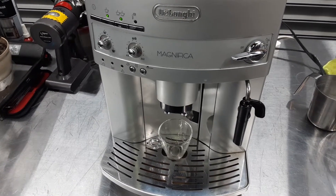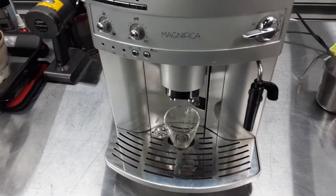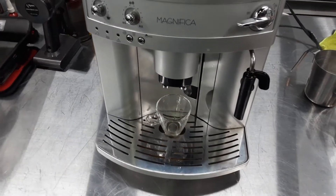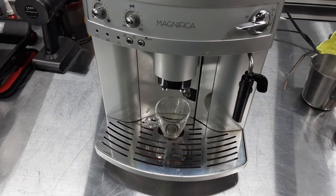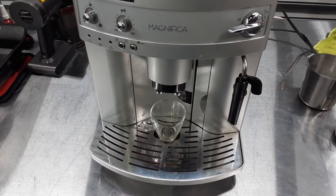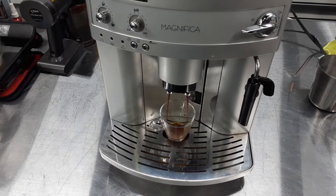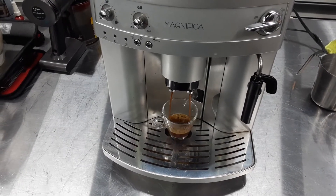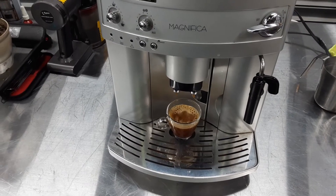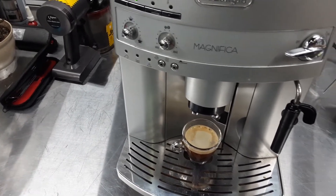Hello and welcome to Cannon Coffee Espresso Machines. Today we're testing the long and magnificent espresso machine. Let's go ahead and pour a shot. Nice shot of espresso.